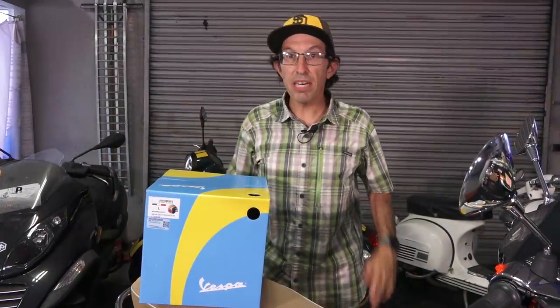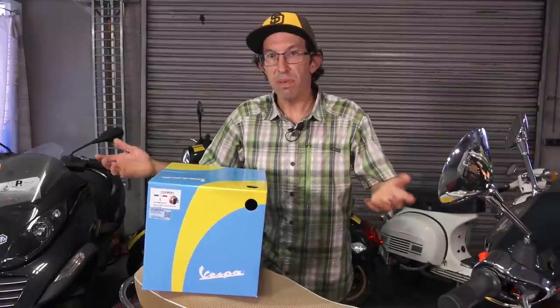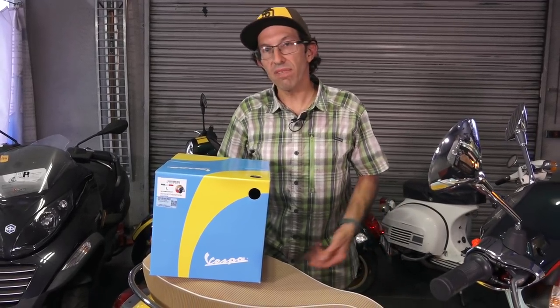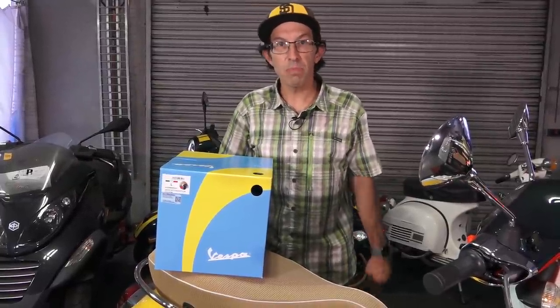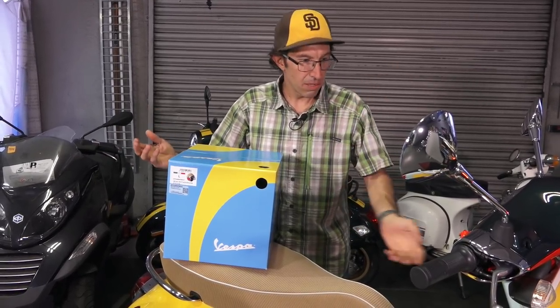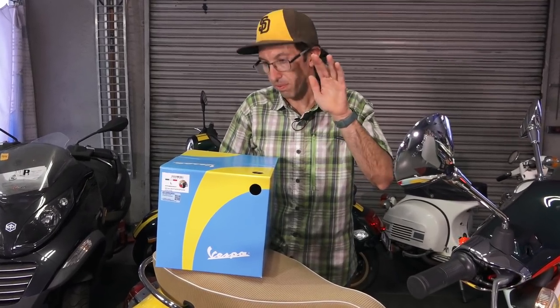You can add an accessory top case just like any other Primavera or Sprint. For the flat rack, instead of just chrome, you can get all the different colors — pick whatever color you like: yellow, green, white — whatever works perfectly with this scooter.